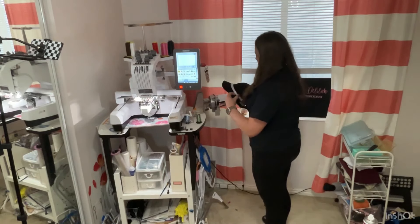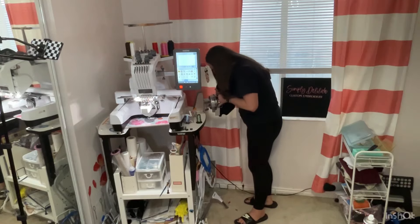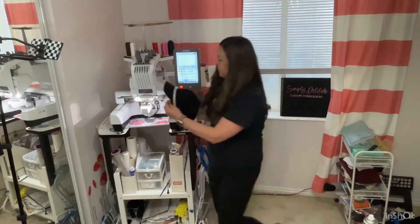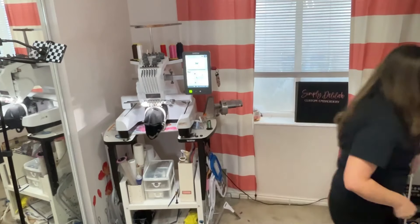Right now I'm working on some hats that the customer provided. These are very nice corduroy hats, so I'm always a little bit nervous — I don't want to mess up. Crossing fingers right here.